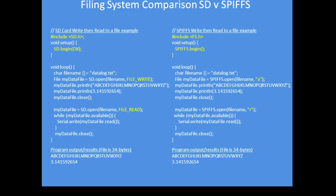Those are the results of the two programs at the bottom, and they are identical, showing the ease with which you can make the transition between SD card writing and the internal flash memory SPIFS reading and writing files.